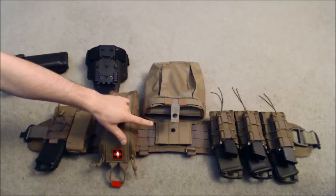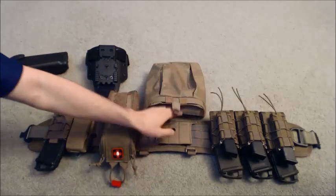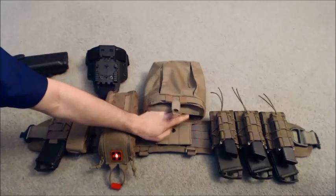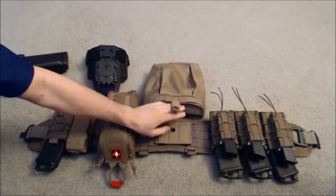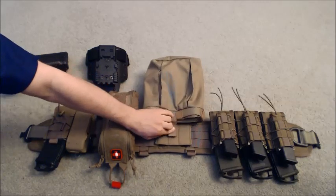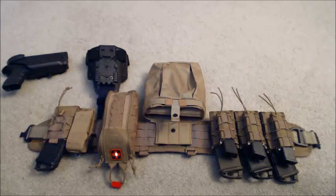Moving over, this is going to be the Endem Dump Pouch. As you can see inside, it's got a little lip on it so that when you toss a magazine in there, it's not going to come out when you're running. It also has a button closure — should you ever decide to run it, it's a nice option, but I don't use it.